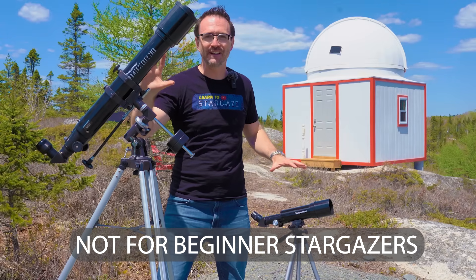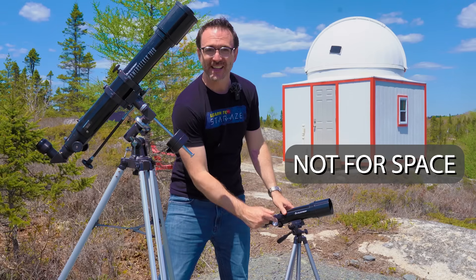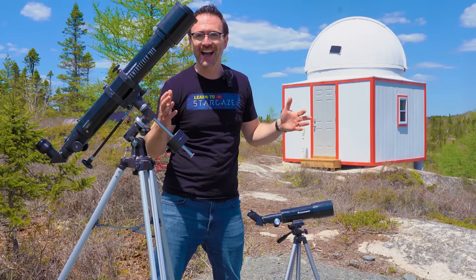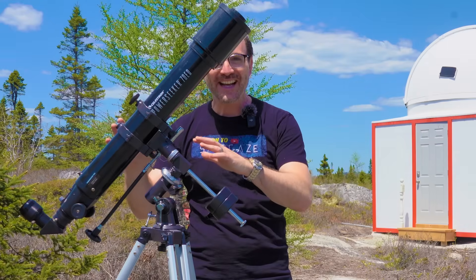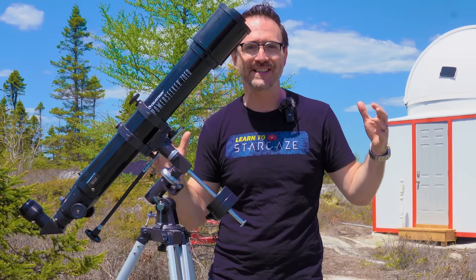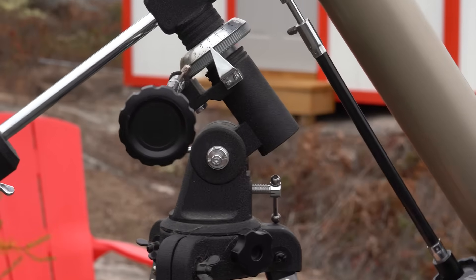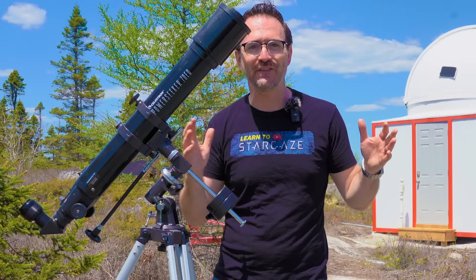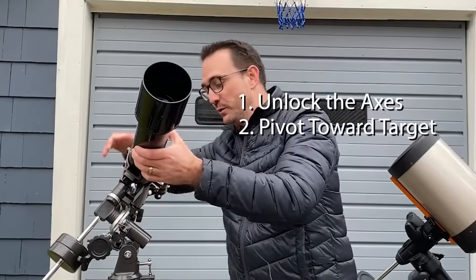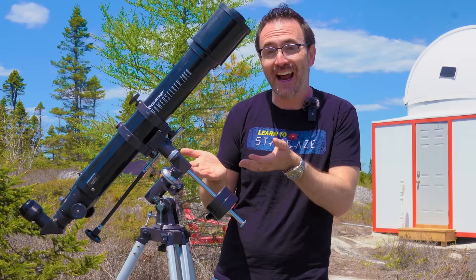There are two systems that are quite popular but are not designed for beginner stargazers. The first is the bird feeder telescope — these are spotting scopes, which are not designed for space at all. These scopes are fixed to camera tripods and have little 45 degree diagonals. The second type not designed for beginners are telescopes on low quality equatorial mounts. In theory these are designed so that you can track objects across the sky, but the challenge is that these low quality mounts don't really function — the gears slip and they lose their alignment. For me personally, I've been doing this full time for about a decade and I still find these beginner EQ mounts a little bit too annoying to actually use for stargazing.